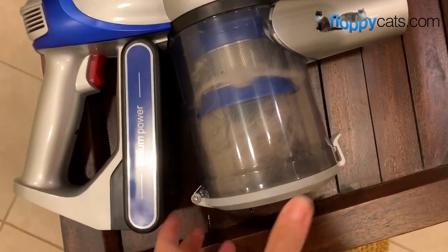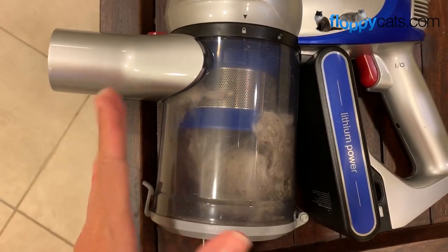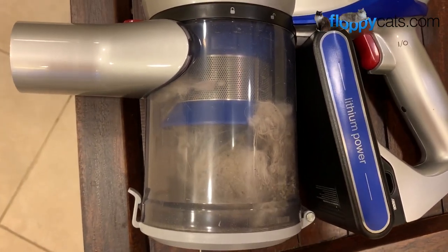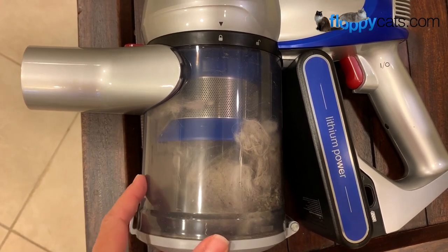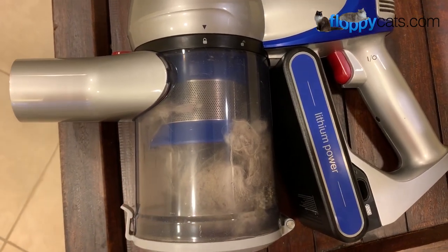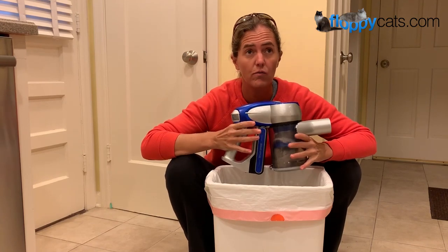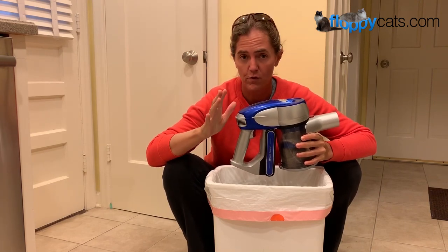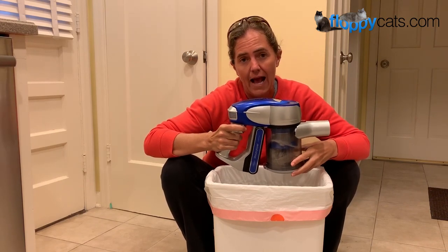The amount of hair it picks up is really impressive, and it doesn't leave the inside of the canister coated with dust from litter or general house dust — which is a big difference I've seen in the Jimmy JV83 compared to other cordless stick vacuums we have reviewed. I always empty it right after I'm finished vacuuming. I'll run it on max suction power for the full time, which lasts about nine and a half minutes.